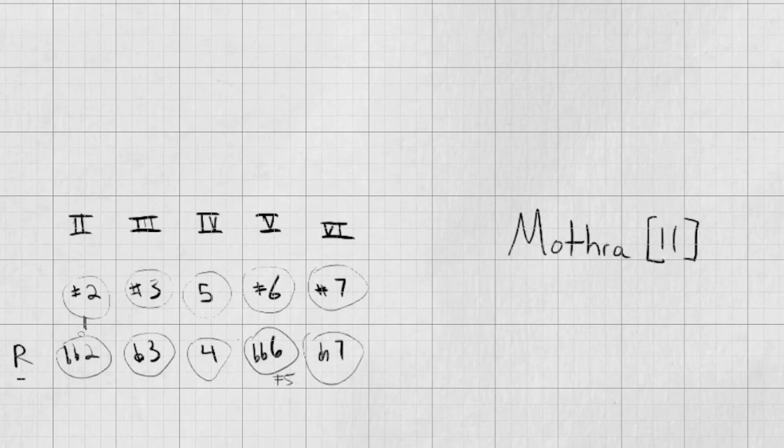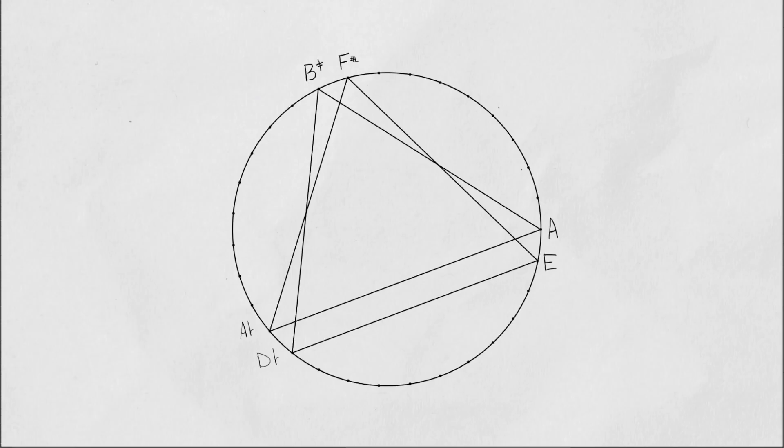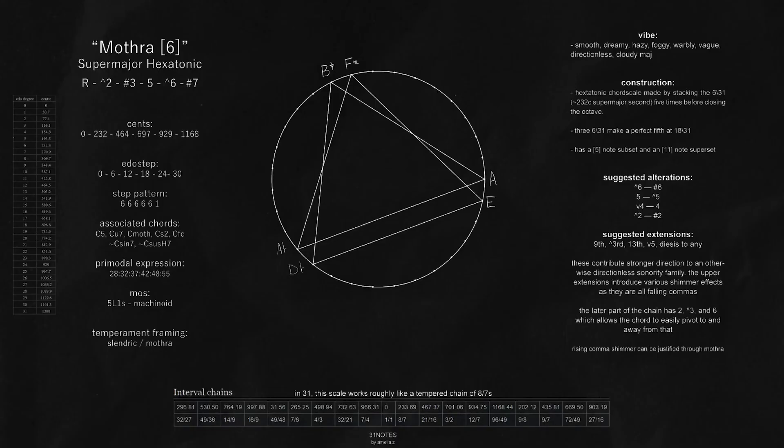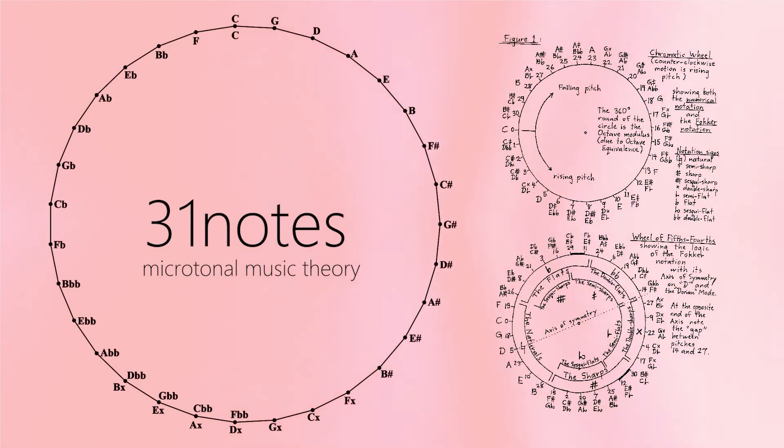Mothra 11 is the chromatic scale version of our six-note Mothra. Thanks for listening — I hope you enjoyed the sounds of Mothra 6. It's a really beautiful and inspiring scale to play with. It has really changed the way that I think and the way that I value hexatonic scales. I think of Mothra as one of the base tonal and sonic universes that exists inside of 31. So if you're going to play around in 31, definitely explore Mothra — it comes in handy.